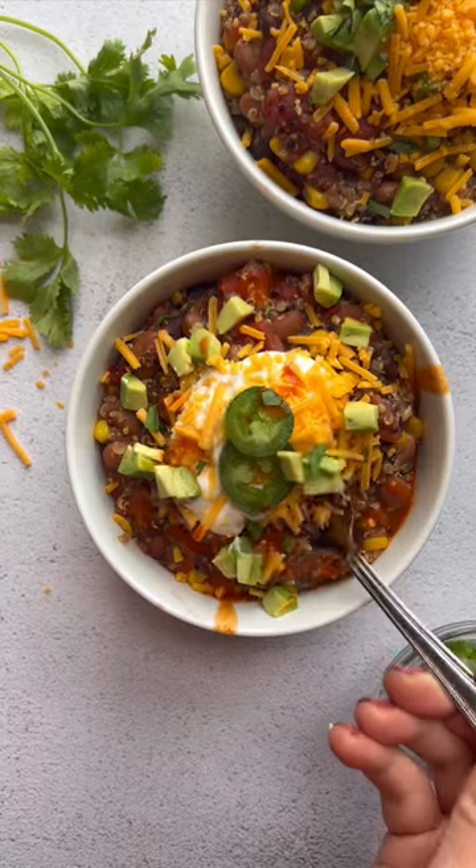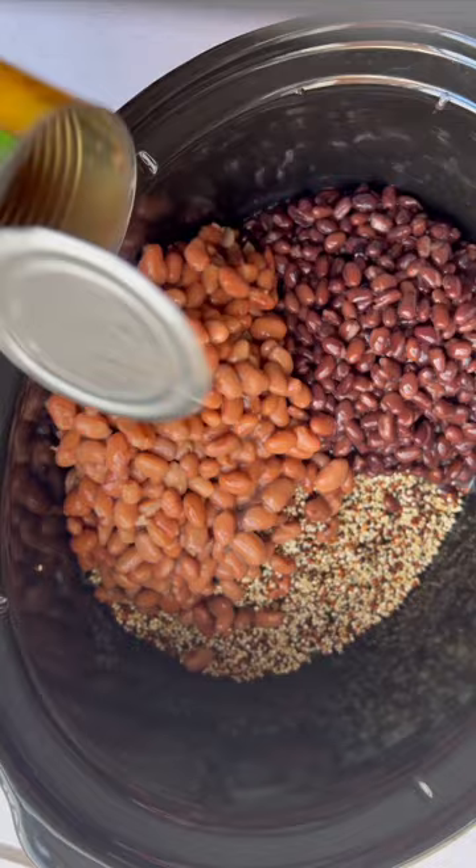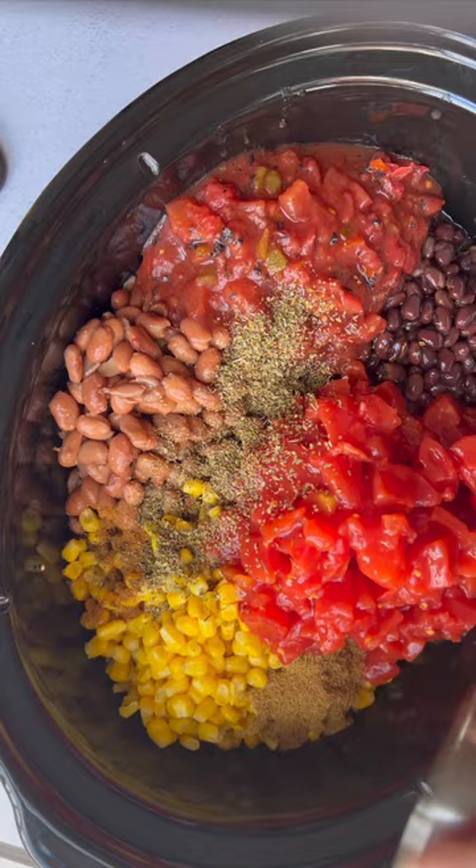Let's make this slow cooker quinoa chili. In your slow cooker, you're going to add uncooked quinoa, black beans, pinto beans, corn, diced tomatoes, roasted tomatoes with green chilies, seasoning, and vegetable broth.